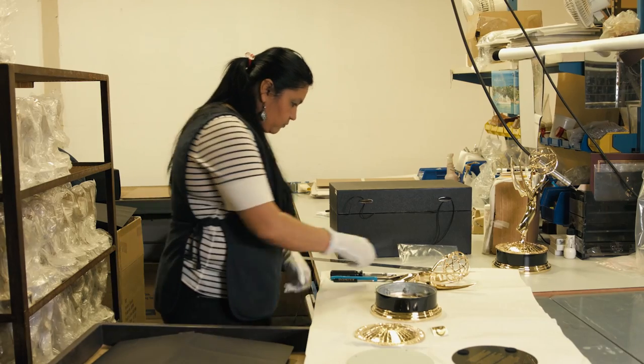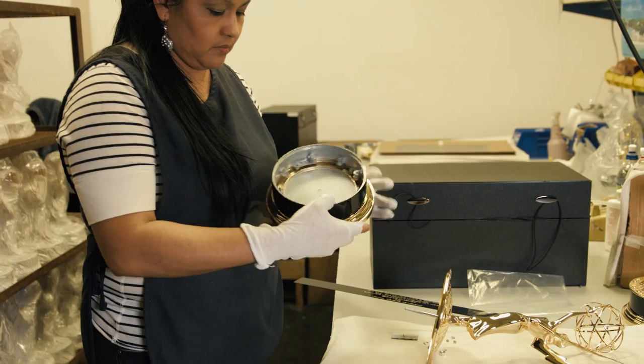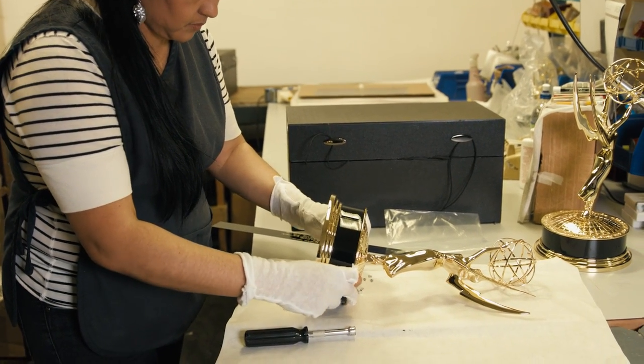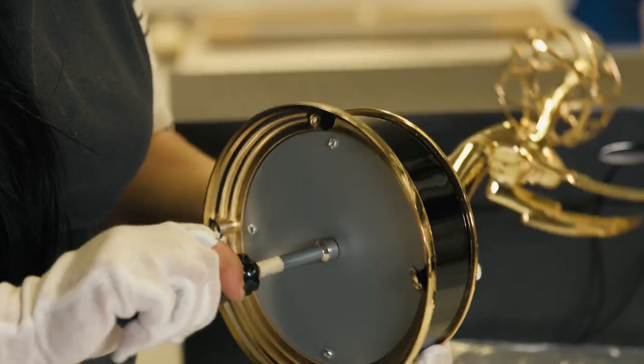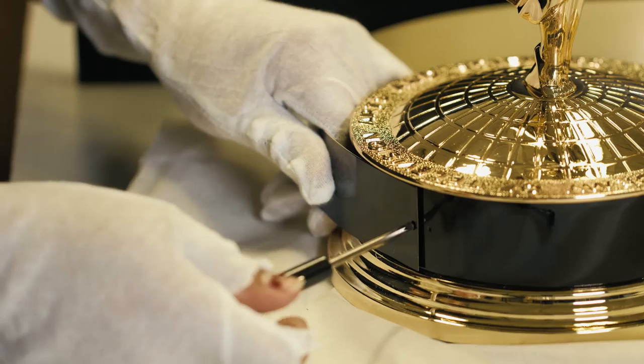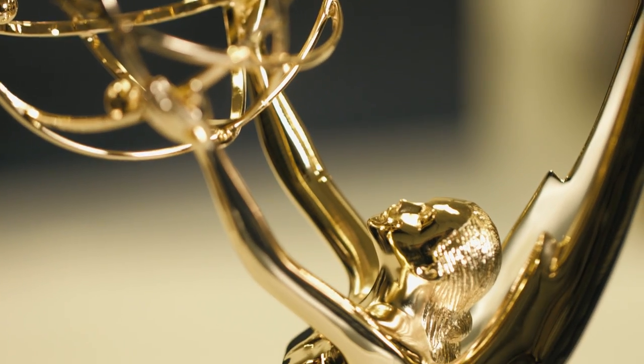After all of the components to produce an Emmy have been quality control checked and approved, they get sent individually to the assembly department, at which point they are all assembled and put together. After she's assembled and quality control checked for the final time, she is then placed in a box designed specifically for her, and then wrapped and shipped to the event.